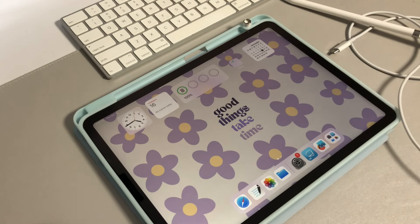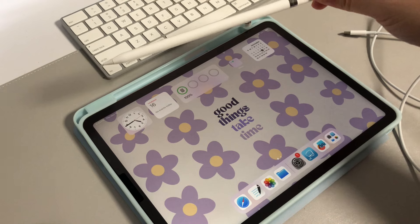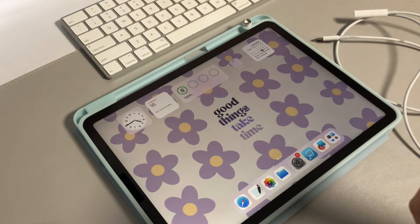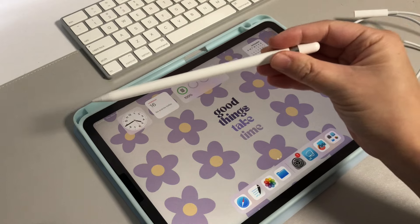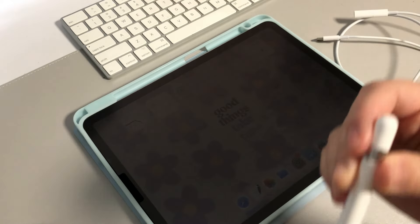Hi everybody, welcome back to my tutorial. Today I will help you save a few hundred bucks by connecting this first-gen Apple Pencil with the new iPad Air 5 that I have here. Currently, if you look on Apple's website, this Apple Pencil is not compatible with the new iPads — it's only compatible with the older iPads.